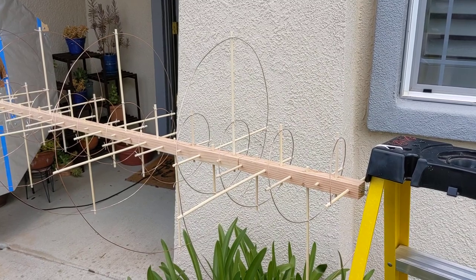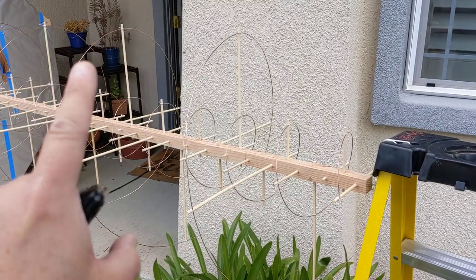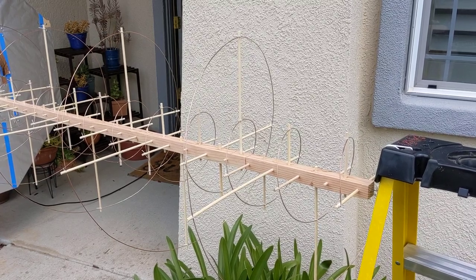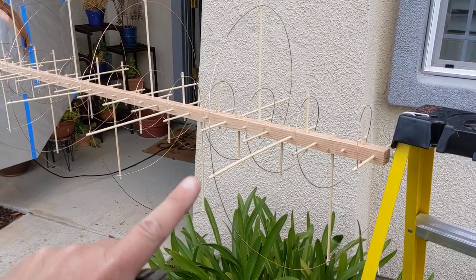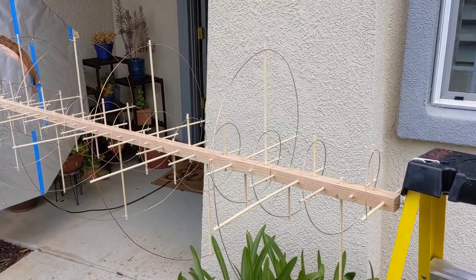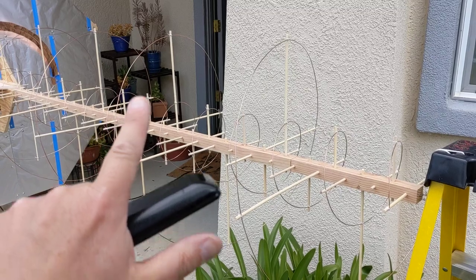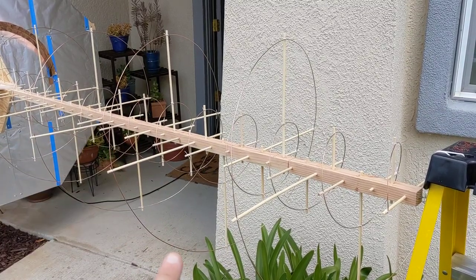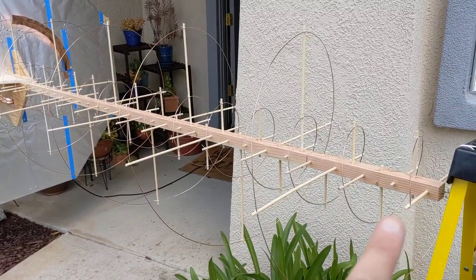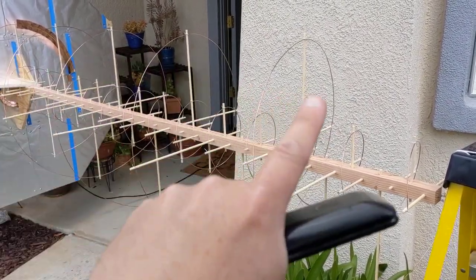The VHF uses triple the pitch of the UHF — from here to here is 17 and 7/16 inches — and the diameter of the VHF helix is 24 inches, so it's triple the pitch and triple the diameter of the UHF.